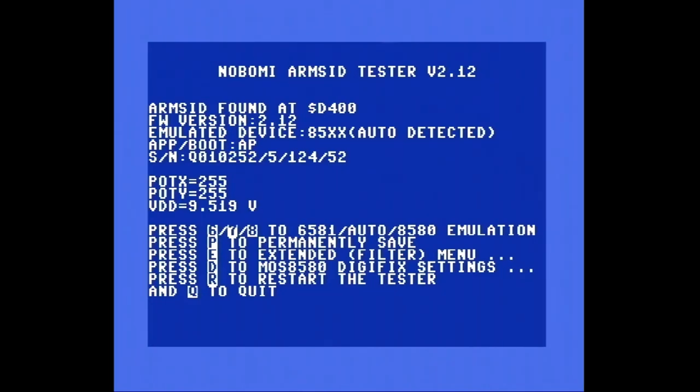Ich hab jetzt die Erkenntnis, dass mein SID-Chip tatsächlich funktioniert. Den werde ich also hier gut verwahren. Das Einzige, was der halt nicht kann, ist den Rauschkanal laut genug auszugeben. Aber das ist ganz bekannt — das hat der SID-Chip dieses Typs einfach so. Und das geht nur, wenn man das dann zum Beispiel austauscht.